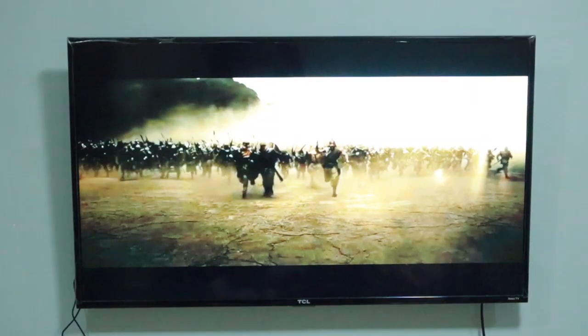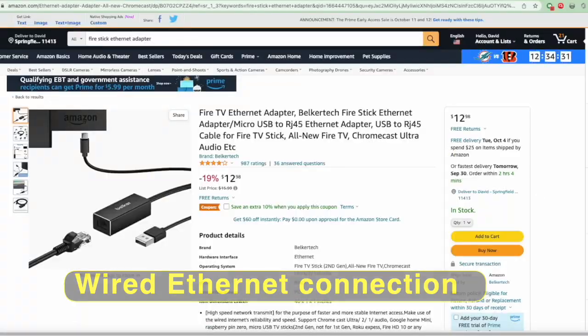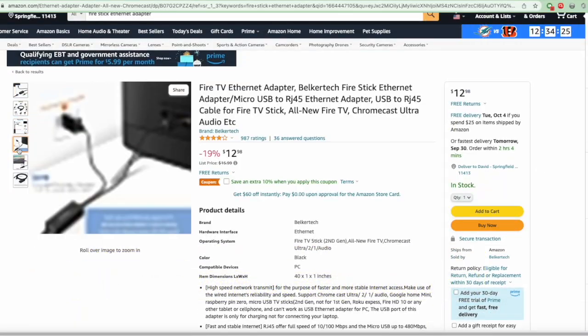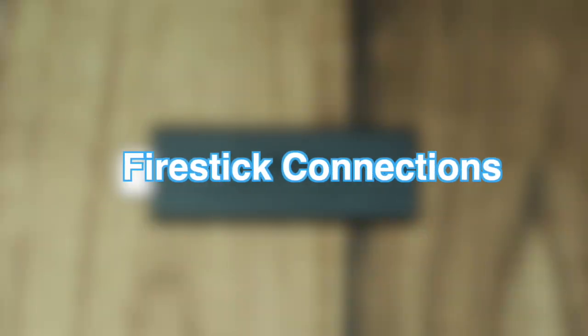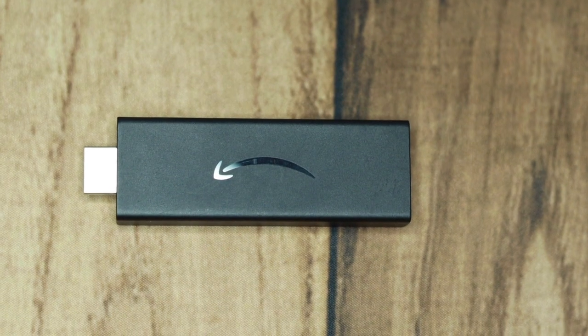You can also connect the Fire TV to the internet via a wired ethernet network. However, this will require an adapter which is sold separately. With that said, you are now ready to set up your Fire Stick.